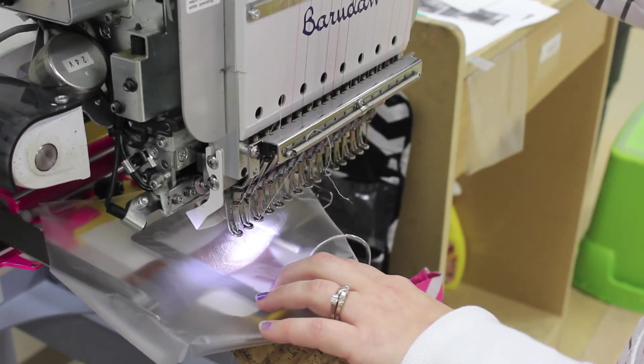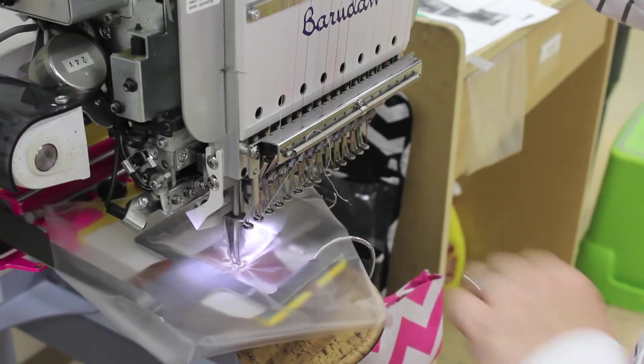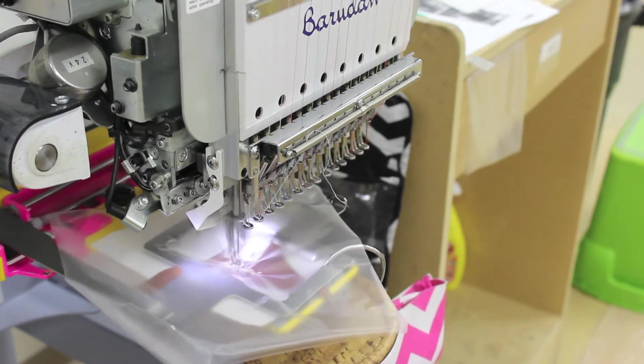Trace to ensure the monogram fits in the frame area. Adjust the machine setting slightly to a slower speed on this item. Add one sheet of salve and begin monogramming.